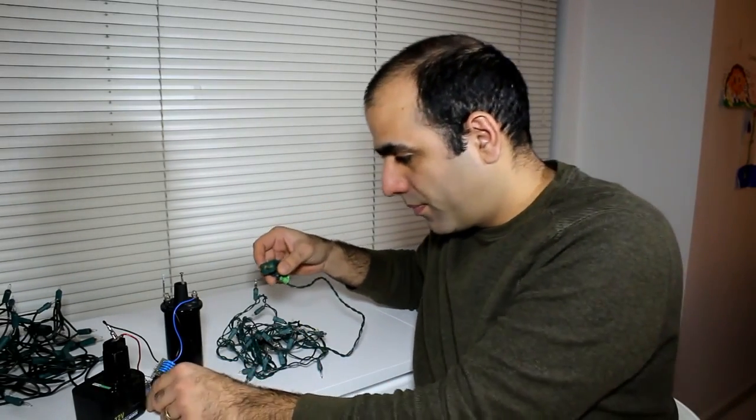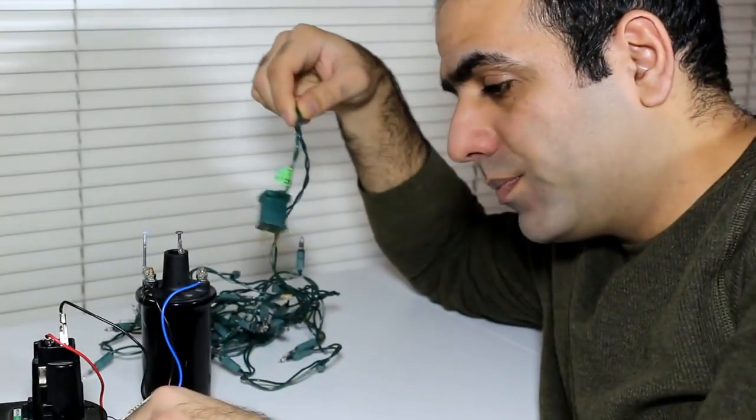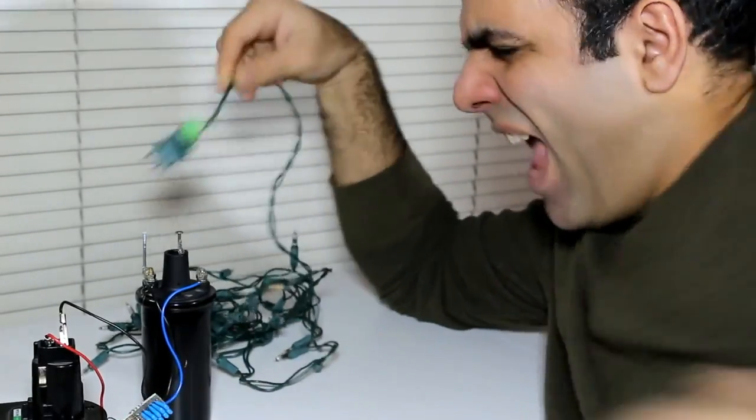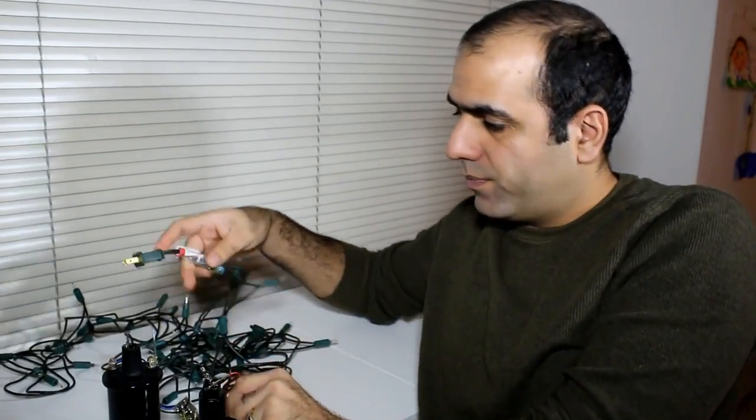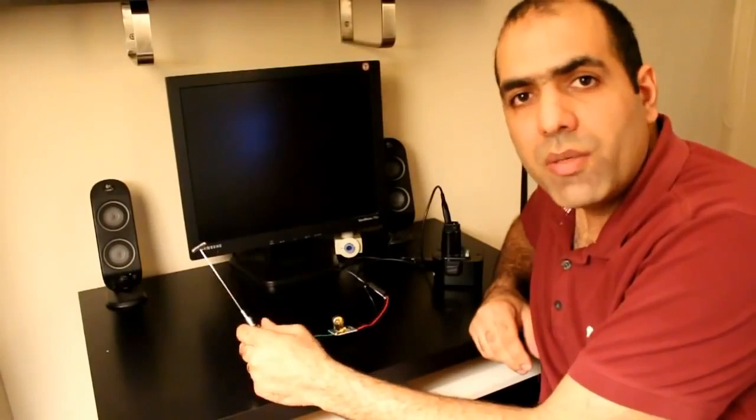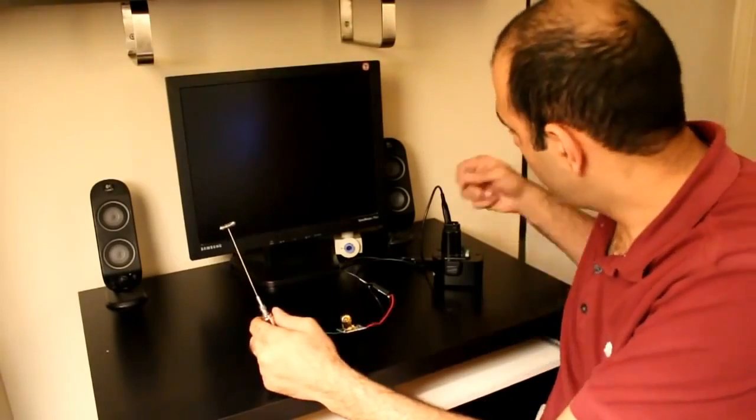Let's try the taser now. Now I'll use the taser. Let me zap this one. When you press the button it sparks. It's a very simple and yet effective circuit — let's turn it on.